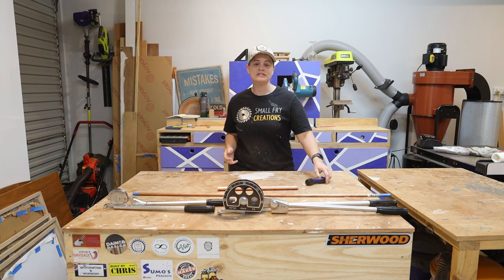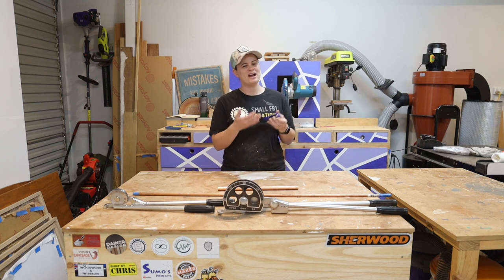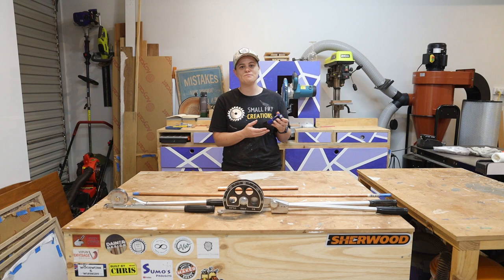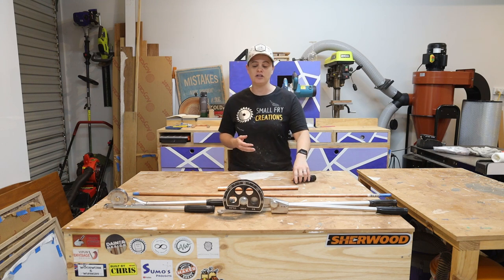When it comes to tools, I would suggest you pick yourself up one of these pipe cutting tools. They're around about 15 to 17 dollars from Bunnings and they are a great way to quickly cut the pipe, and we'll go through the basics of cutting the pipe a little bit later on in this video.